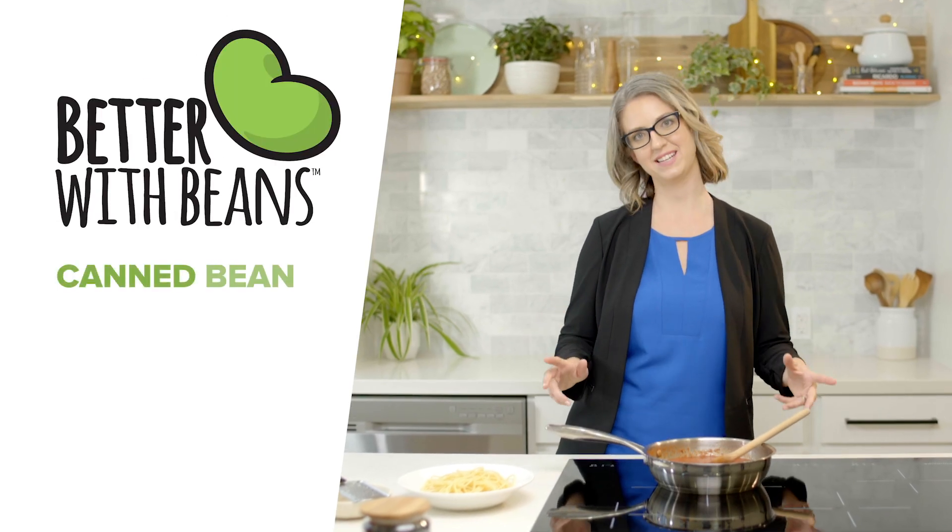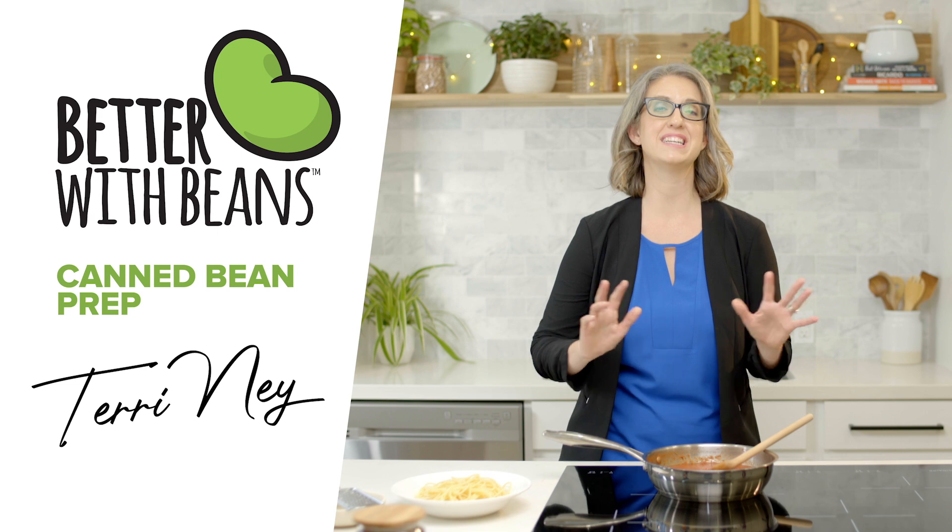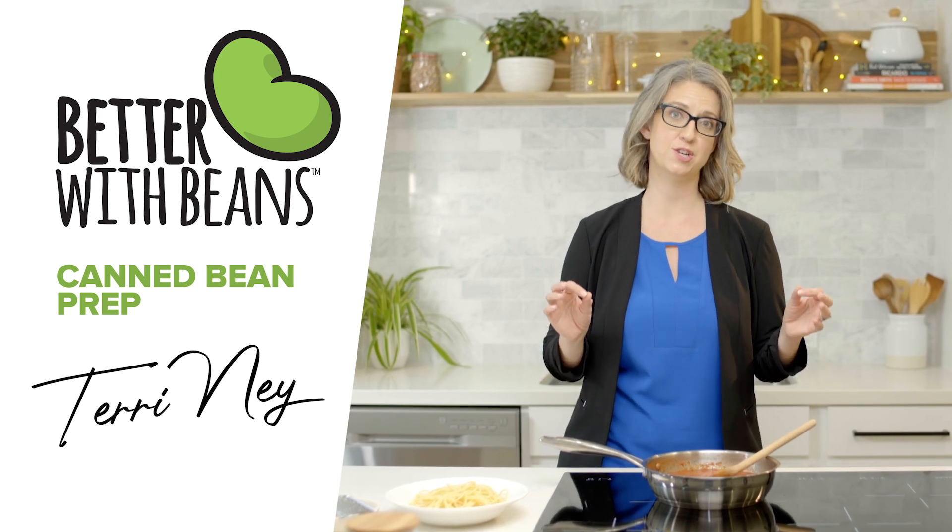Hi, I'm Terry Nye, registered dietitian, here to help you find easy ways to add beans into your family meals.